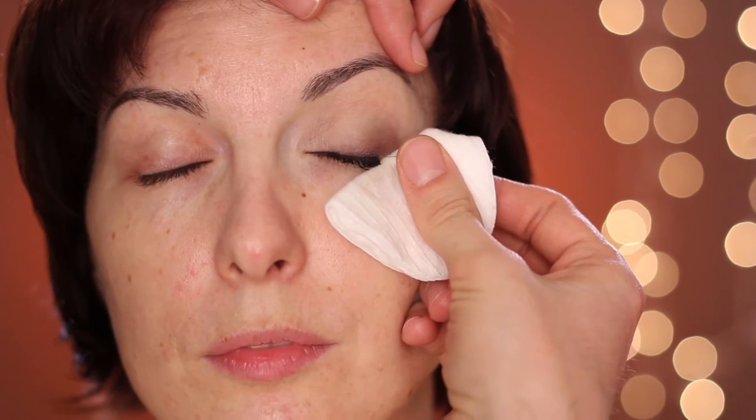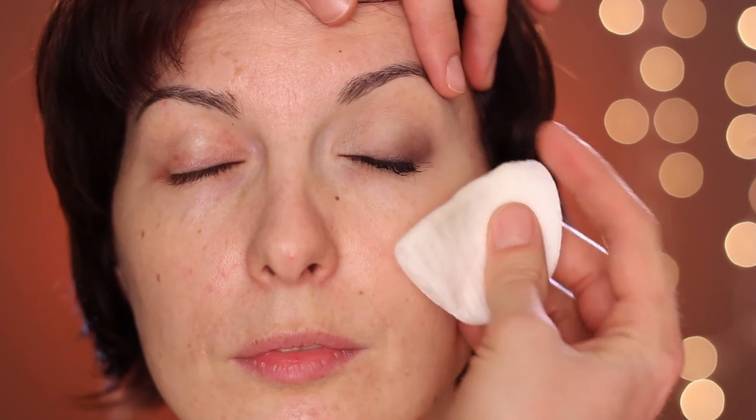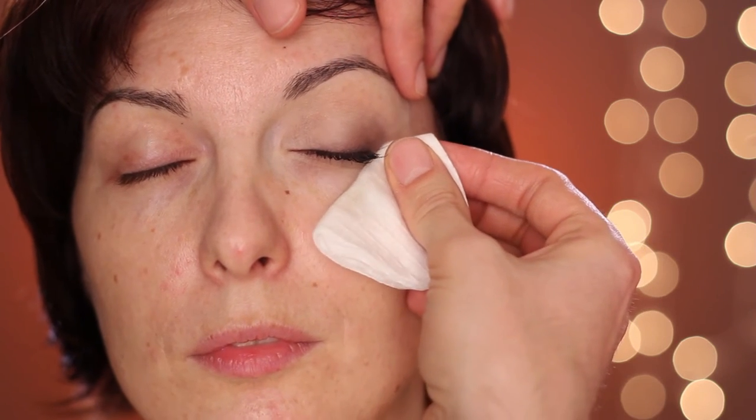Now for the million dollar secret: as her eye goes up, I place a cotton pad here and just pull it with the cleanser. I can't talk English today — cleanser!